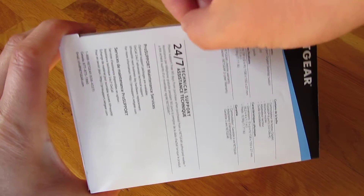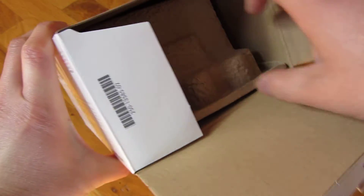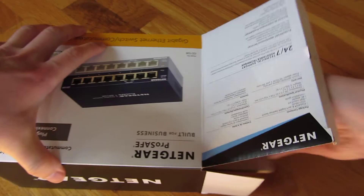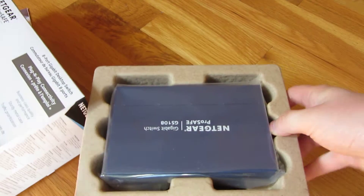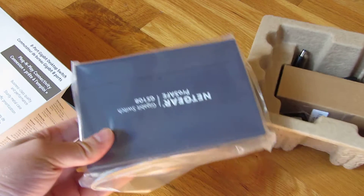Let me go ahead and open up this. So this is a big crate, and this is the switch.